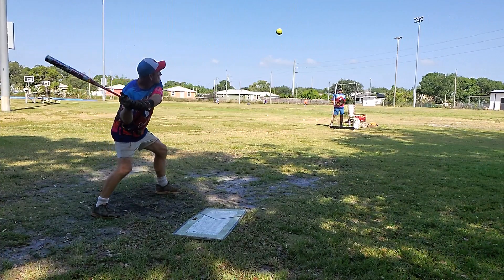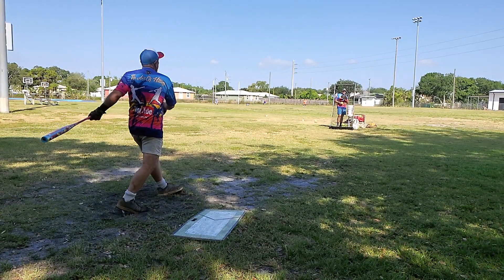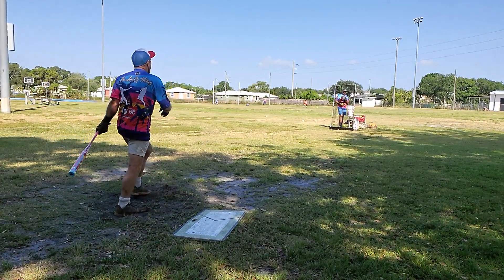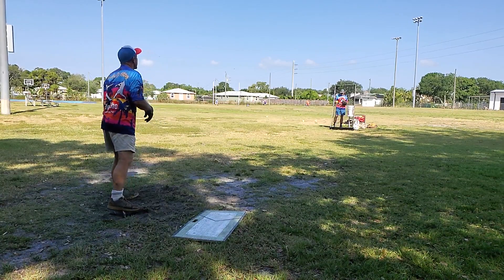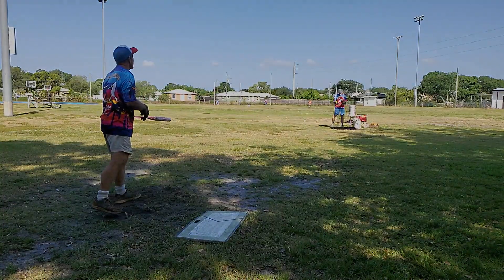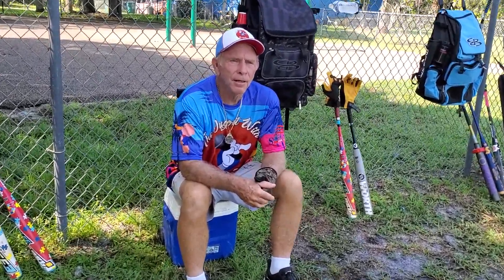The first player is Stan. He has a kind of modified overlap grip — he doesn't put the other hand over completely; he's got his bottom hand on the barrel a little bit. That's his swing. Let's hear what he has to say about what it does for him.